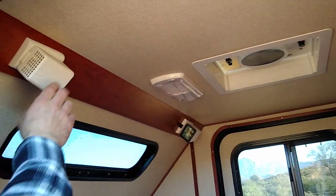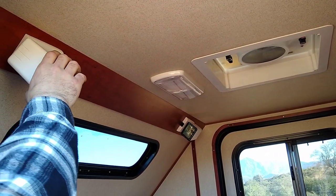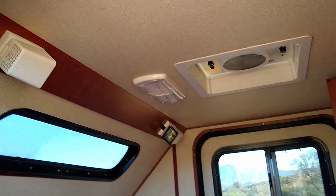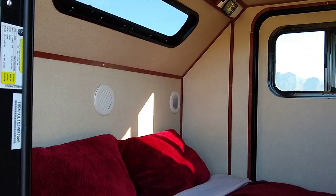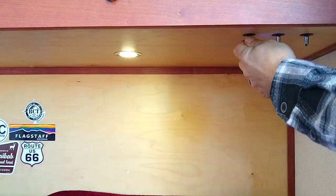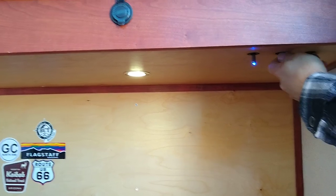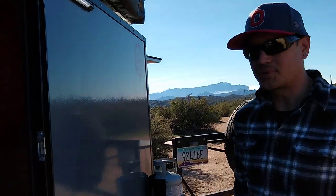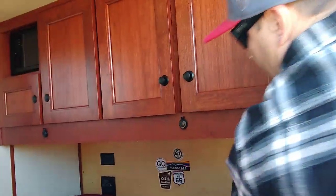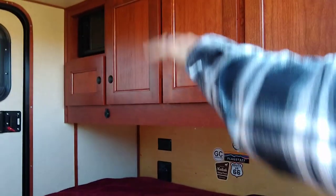Got lights on what you could call the headboard — reading lamps. There are vents inside for the heat and AC, you can aim the air wherever you'd like. Underneath here this controls the under-cabinet lighting. The one in the middle is your rock crawling lights that shine underneath the trailer, and then you've got porch lights. All these are extremely bright. The same three switches on the other side control the lights on that side of the trailer.